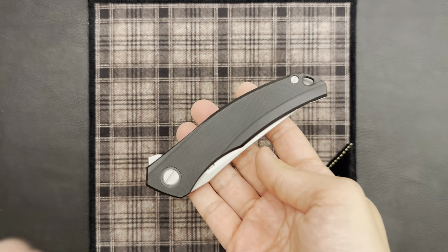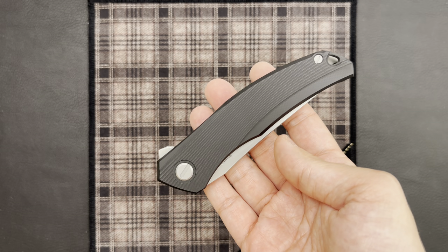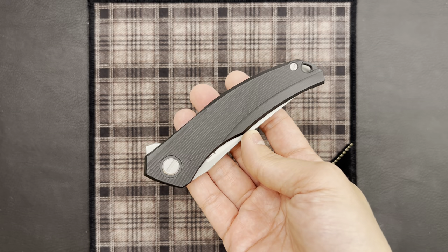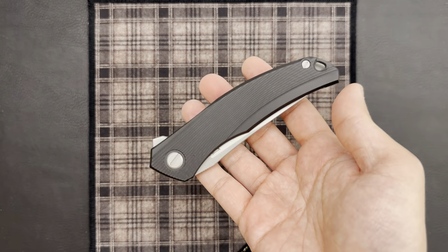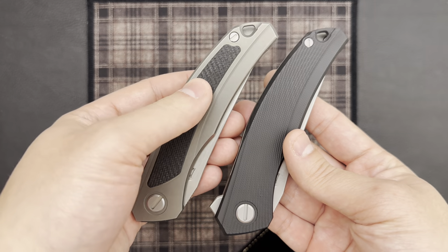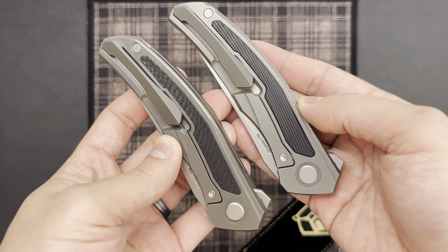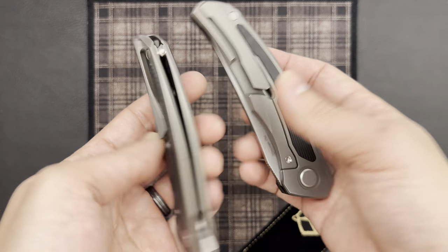Speaking about that G10, this knife is available in two colors: olive green G10 and the black G10 you see here. I like the black — nice and classy, and it's matte as well. It's a little different than the G10 used on the Quantum NL, which kind of has a carbon fiber-ish appearance, but it is in fact G10. You can see on the inlay side, on the lock side, the texture and appearance difference in the G10.